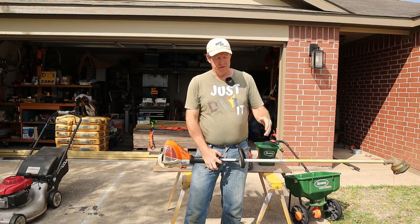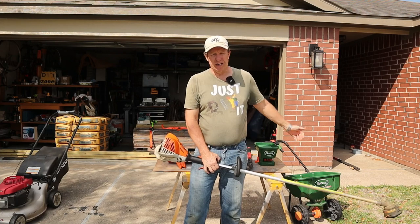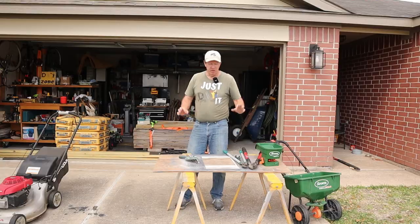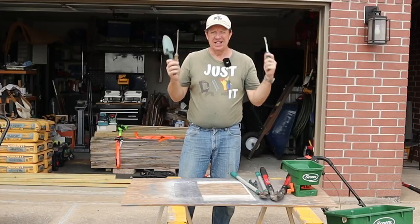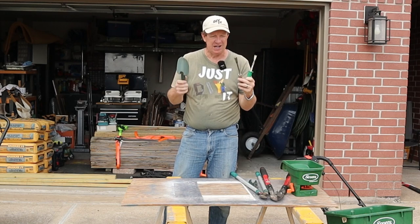I like to weed eat first. That way the clippings from the weed eating go out into the grass, and when I come behind with the mower it'll suck it up and put it in the bag — so I don't have to worry about raking. Moving on to our landscaping tools, these next tools don't have to be very expensive or sophisticated — just something to pull your weeds out with.